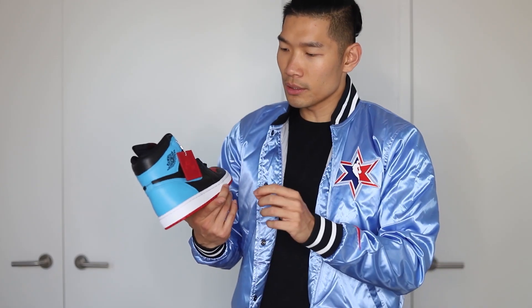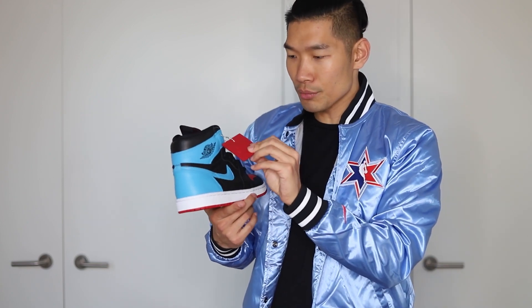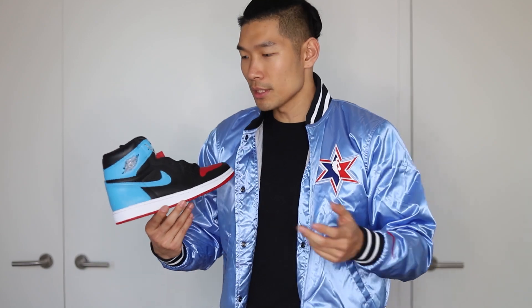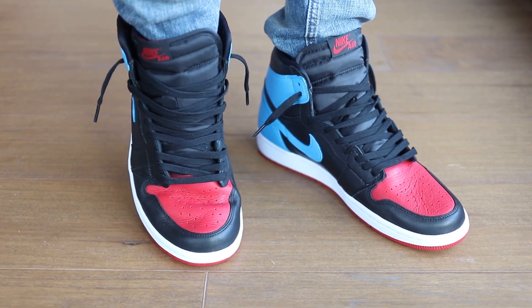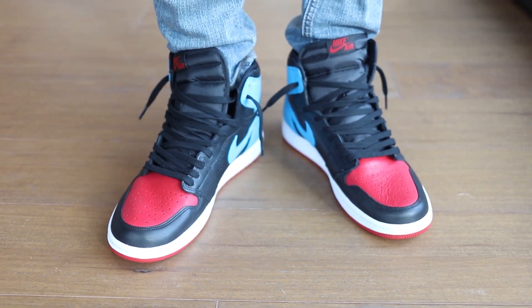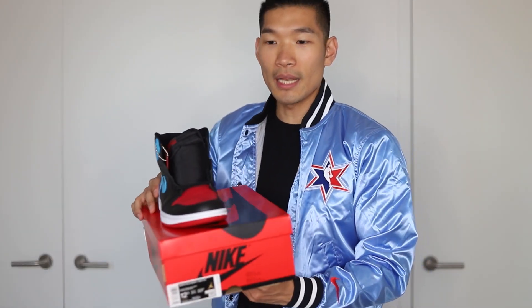I'll link them to StockX in the video description below. Another difference in this pair is the red leather hang tag — I actually really like this a lot. As a packaging detail, it looks really nice. Usually I just toss them out or throw them in the box, but I like this one a lot. You can't really beat this color blocking — this is the classic bread ones color blocking, basically all black at the top, color in the back, and then the red toe in the front. The sneaker comes in this red Nike box, which is a really nice color.